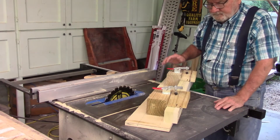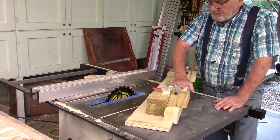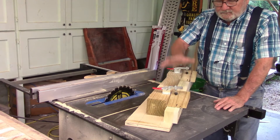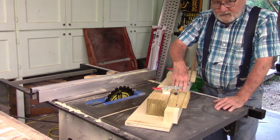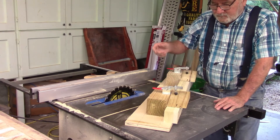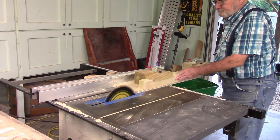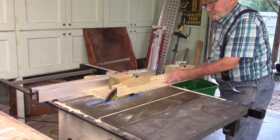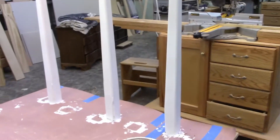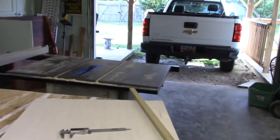Last week we had a pretty thorough discussion of the leg tapering jig and all that stuff, so this week we're going to skip over that. I'll just go ahead and do the legs and concentrate on something else this week. I've got those legs painted up — let's move on to the top.